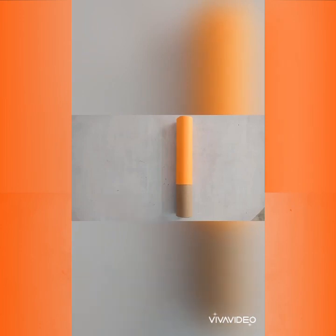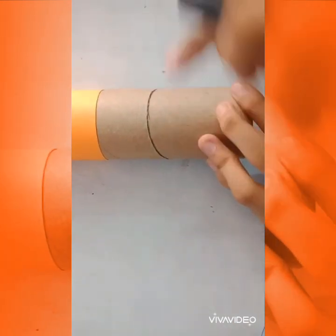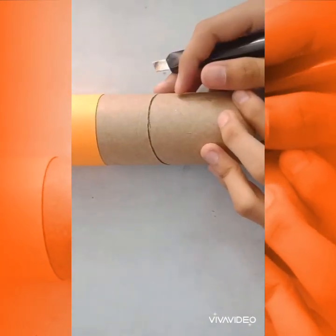So firstly, if you want to decorate your roll, do that first and let it dry. Use the cutter to cut a slide near the bottom of the roll and make sure it is at a 45 degree angle.